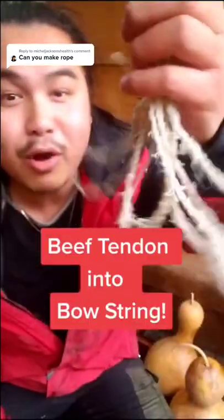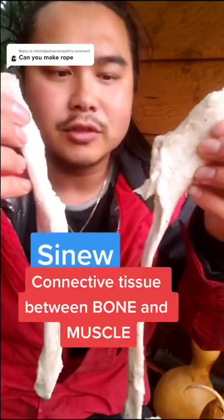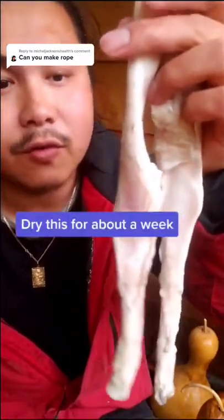Turn beef tendon into bow string. Beef tendon, also known as sinew, is the connective tissue between two bones. To process this, you would dry this for about a week or so until it looks like this.